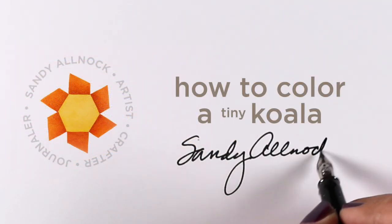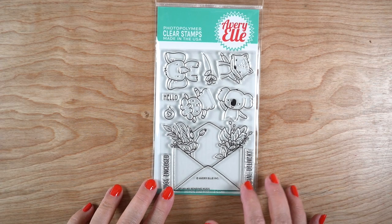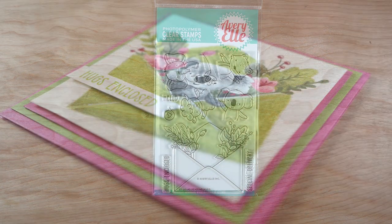Hi, it's Sandy Alnock, and today I'm going to share how to color a teeny tiny koala bear that fits in an envelope. He's so cute! This stamp set from Avery Elle has a number of different animals that you can put inside the envelope.